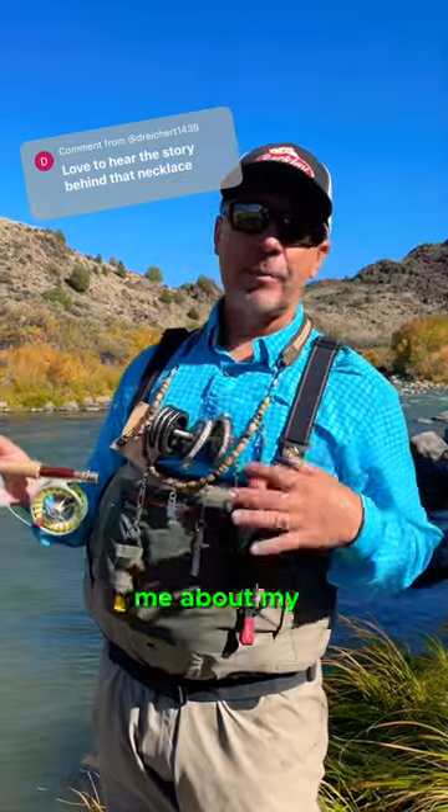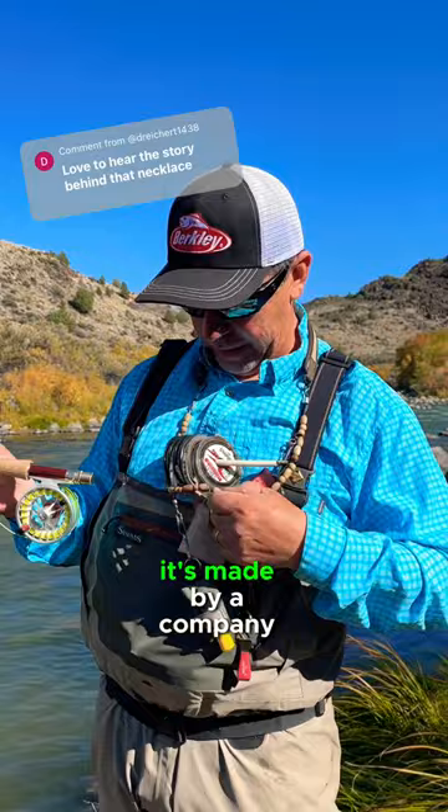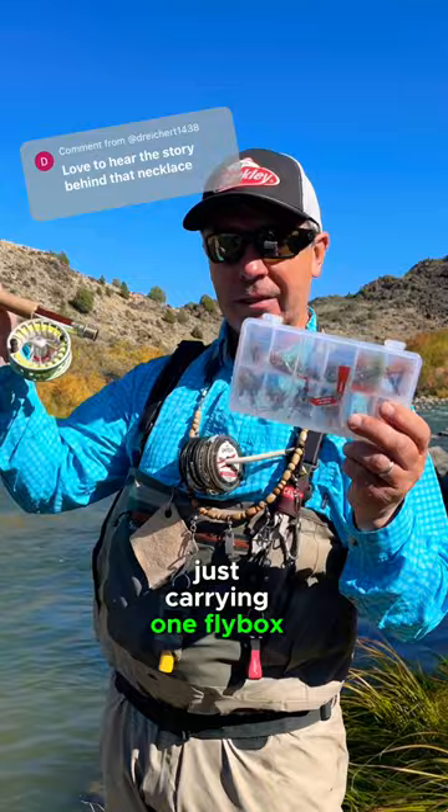I had several people ask me about my fly fishing necklace in one of my last videos. We actually call them a fly fishing lanyard, but it is basically a necklace. I love this one — it's made by a company called Mayfly. And if you're going simple, just carrying one fly box, fly rod, bottle of water, this lanyard is awesome.